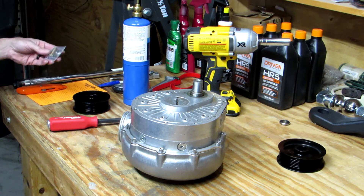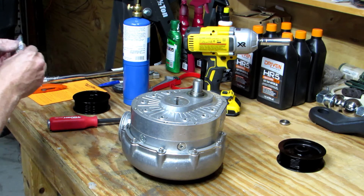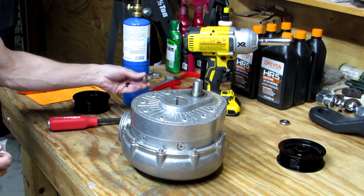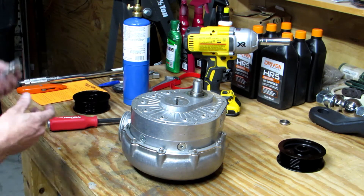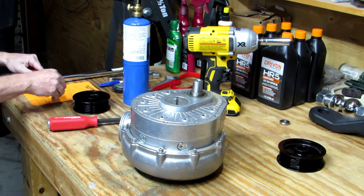ProCharger supplies a new bolt and a washer and a keyway with the new pulley. These are a pretty good quality bolt — you can probably reuse them, but since they send you a new one anyway, you might as well use it. Go ahead and put a new one in with it.